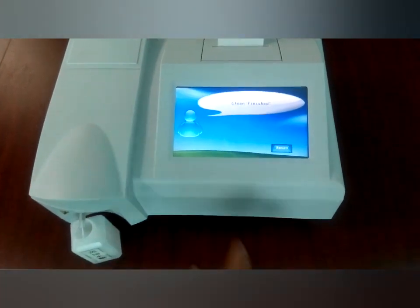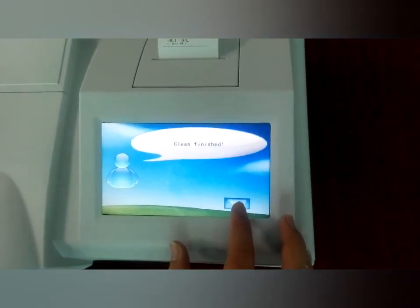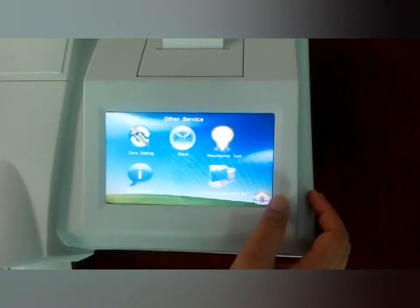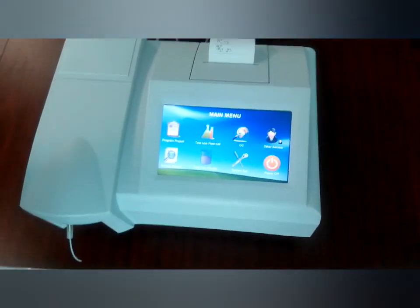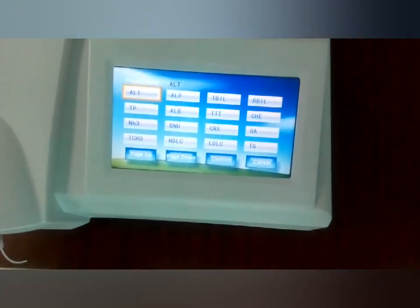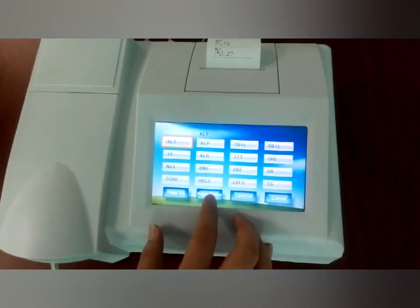After finished washing the tube and the flow cell, we just return and go to the main menu. Now we can do the test. By the way, before we do the test, from the program settings you can see more than 14 items you can test from here.